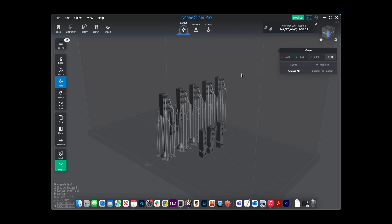Once you've leveled your build plate and everything is good to go, you'll head into your slicer. I like to use Lychee Slicer — it gives the best UI, it's smooth, and it doesn't crash on me the way Chitubox does.